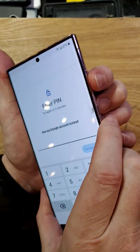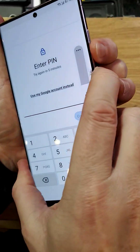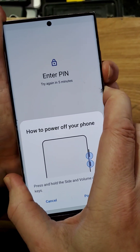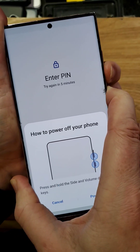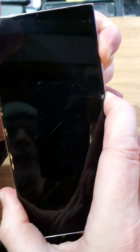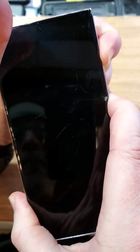We're going to hold volume down and power — volume down, power. Let all that come up, waiting for it to just turn off the screen. As soon as it turns off the screen, we're going to switch to volume up and power right away, as fast as you can. Volume up and power — we're going to hold this for a very long time.